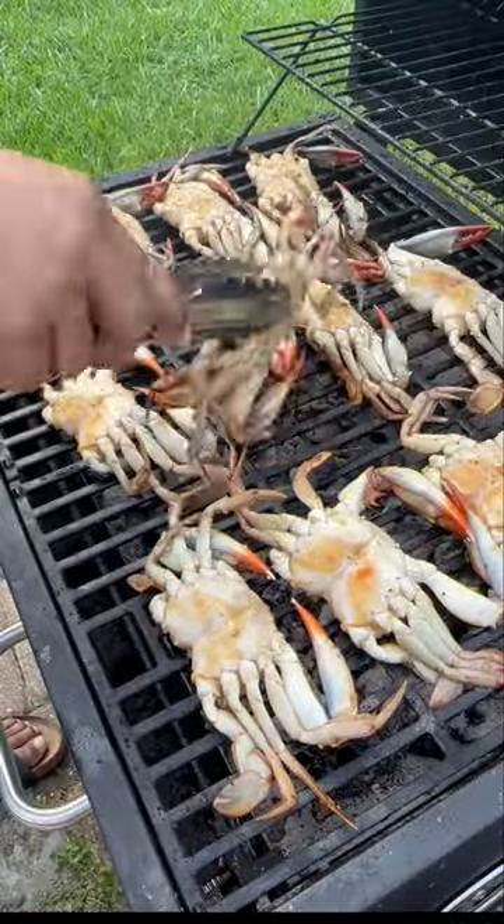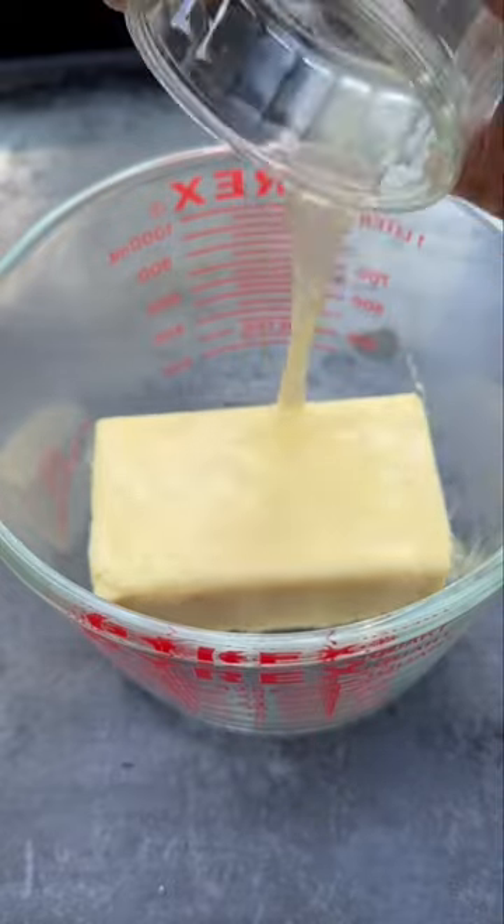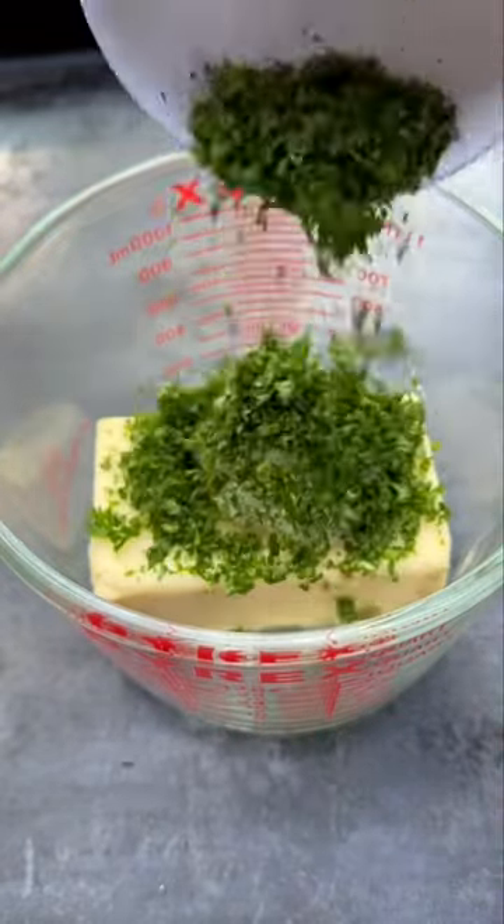Open your lid, flip them over, and let them cook for another 10 minutes or so. While that's going, get your basting sauce together — butter, lemon juice, garlic paste, parsley, and crab boil.